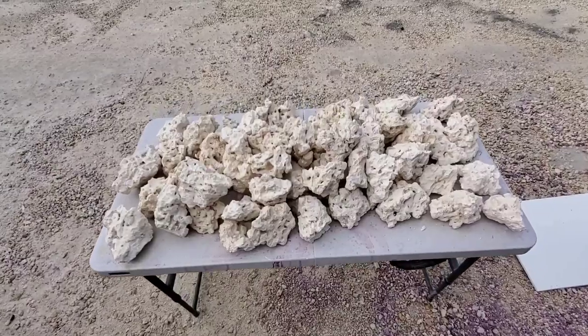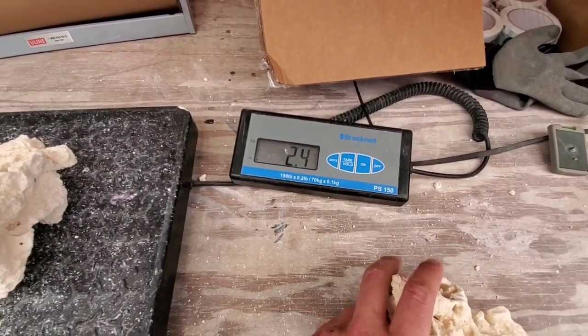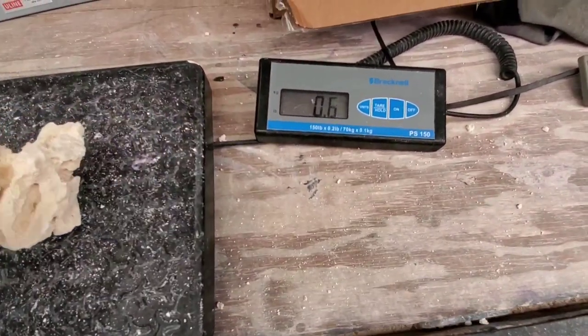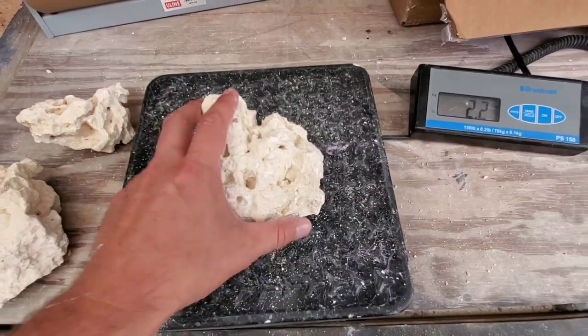Let's go see how much some weigh. Our small rocks — here's one at 2.4 pounds, another one at 2.2 pounds.